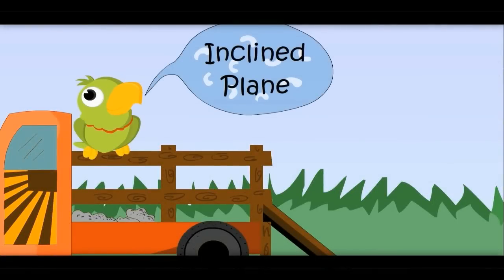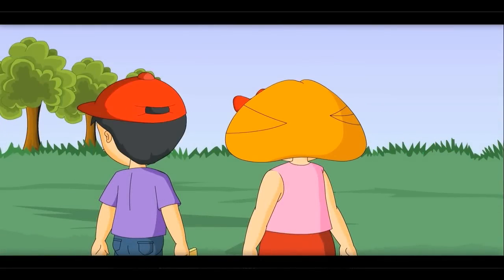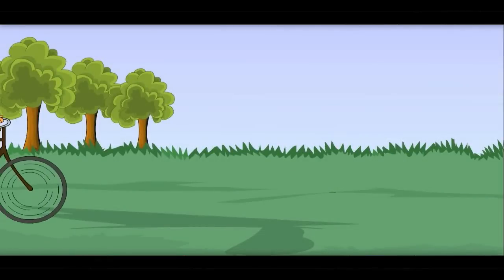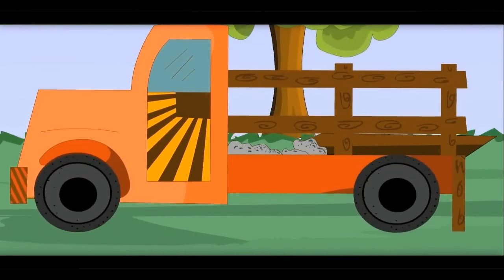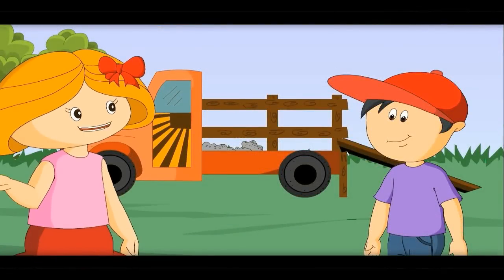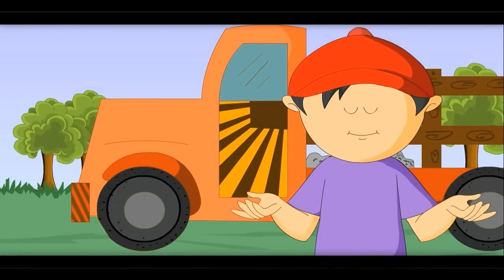Inclined plane. Did you see that? How fast he went? We are going on foot, but he was on a cycle. A cycle also travels fast because of its wheels. See this tempo — wheels help to travel and carry load, so wheels are also simple machines.